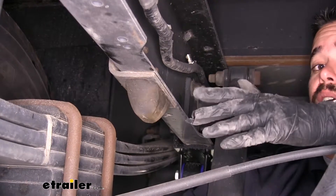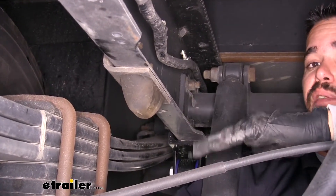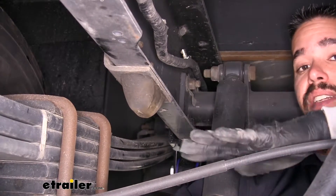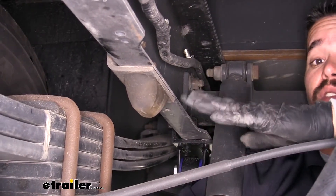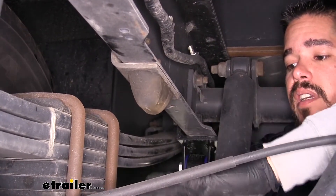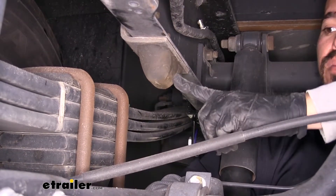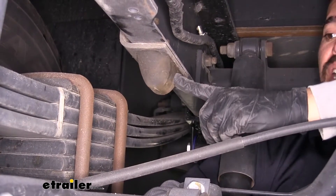To begin our installation, we're going to come underneath our motorhome. You want to make sure you put your leveling jacks down in the back so that the suspension can hang, but there's no need to have the tires off the ground. We just want enough room between our axle and the frame to put everything in. Directly above our rear axle, we'll find our jounce stop.